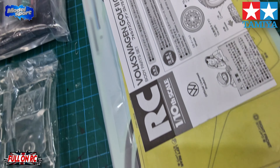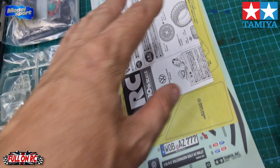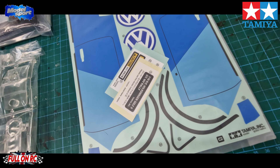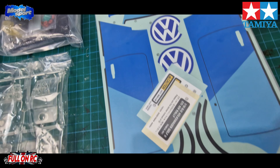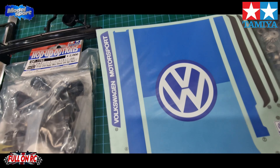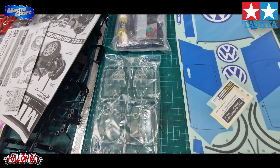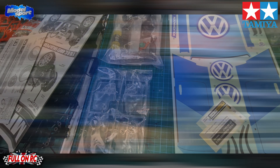Here's the instruction manual, and the stickers with the window masks. Have a look at the stickers — there you go, all the color is on stickers. So hopefully we can just line them up and we'll be good to go. Yeah boys, going to jump straight into it and get this kit started.